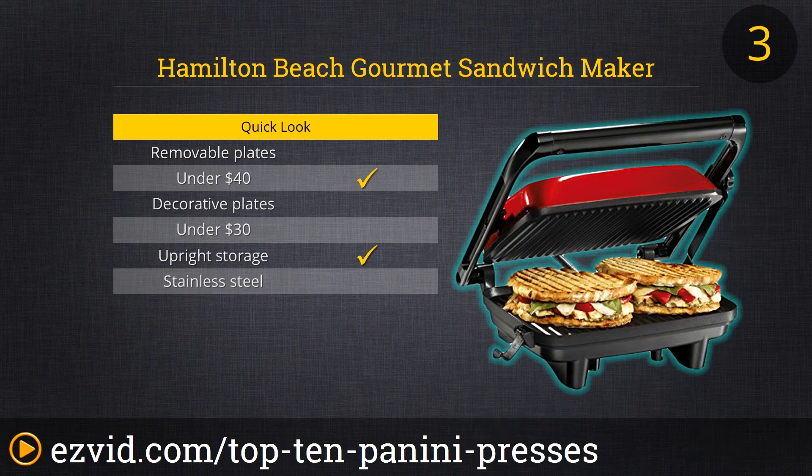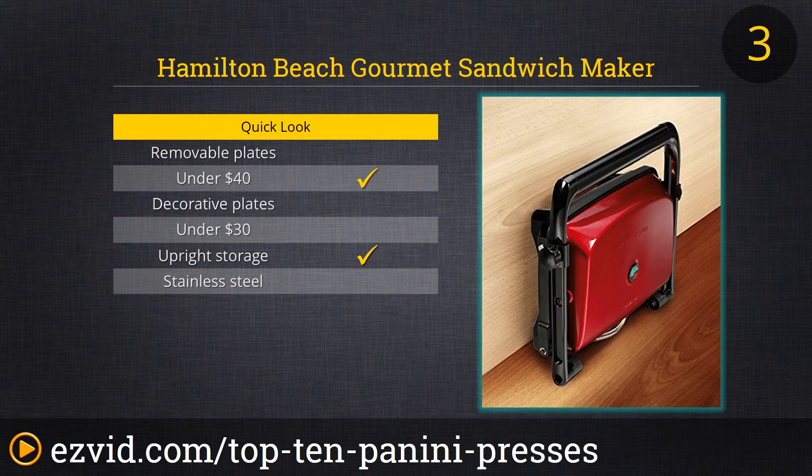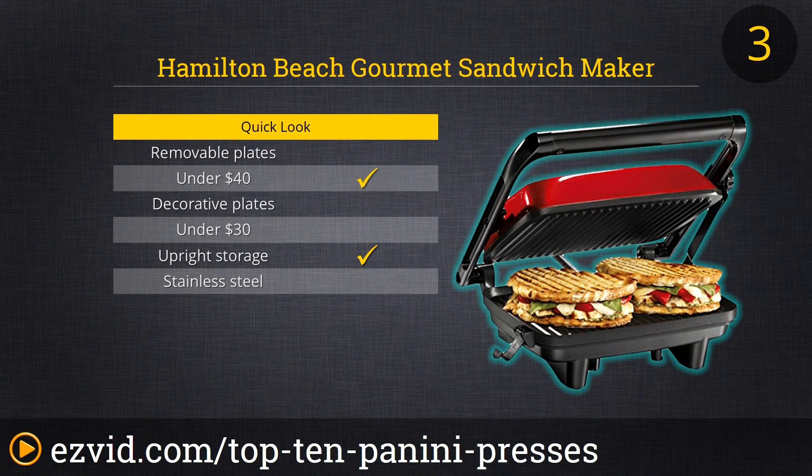At number 3 it's the Hamilton Beach Gourmet Sandwich Maker. We found the size to be just right for cooking two sandwiches at once and we love the cafe-style floating lid so it can handle some serious thickness. This handy machine also stores upright, which is a real space saver. And while we wish the non-stick plates were removable, it was fairly easy to wipe clean. Though it's practically priced, we have to admit we also found the red color to be quite sharp too.